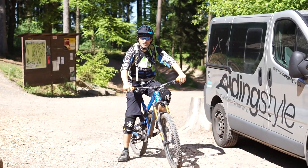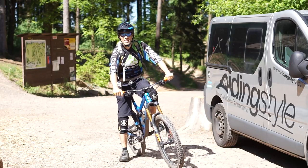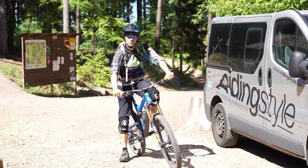Hallo zusammen, ich bin der Fabian von der Mountainbike Schule RidingStyle. Willkommen zu einem weiteren Fahrtechnik Tutorial.